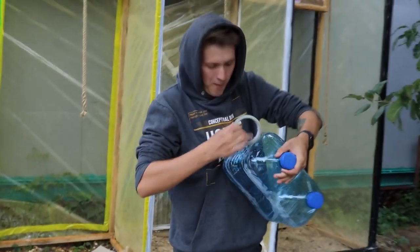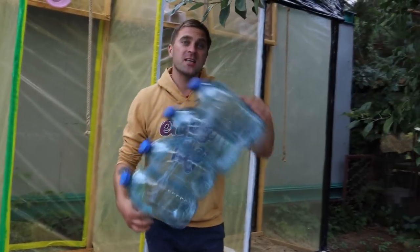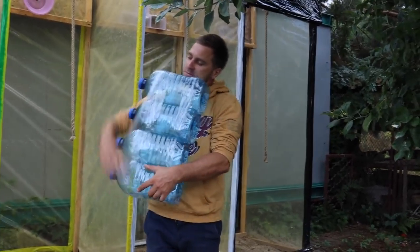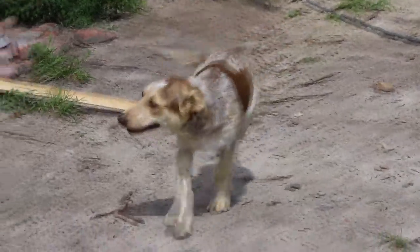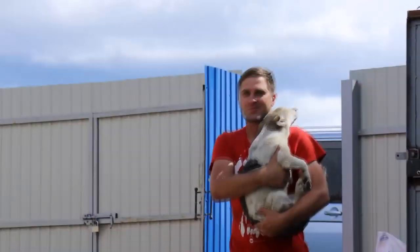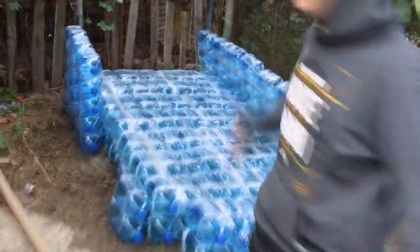First we make some small blocks of 2 bottles and join them together using tape. Then we connect these blocks of 2 into blocks of 4. So we have a ready bottom part and we started to build the sides.